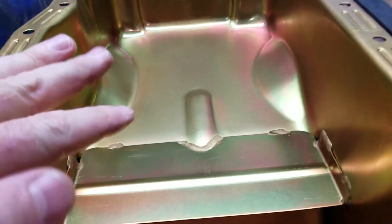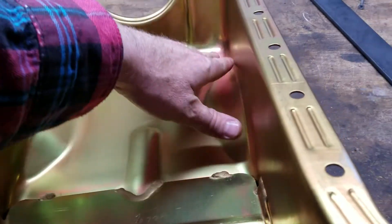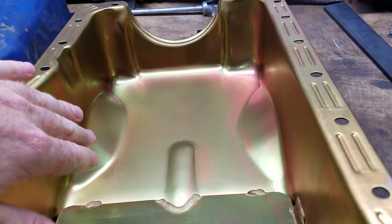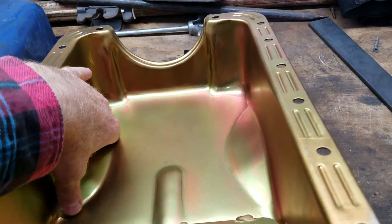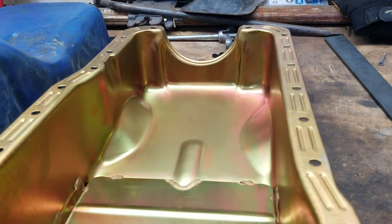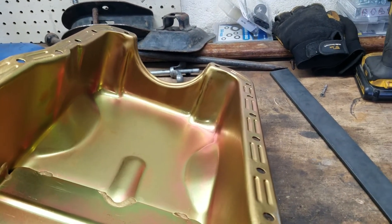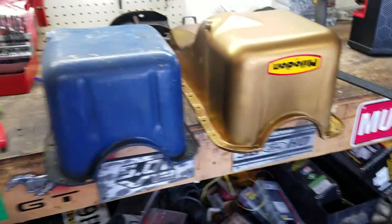Everything on this oil pan is fitting for my 1971 front sump situation. It is clearing the 302 — which I believe will eventually be a 331 stroker, but as of right now it's a 302 bored 30 over — and there's perfect clearance for the crankshaft, the rods, and the stud girdle. I'm using an ARP main stud kit instead of just bolts. I'm very happy with this and I don't see any reason why it's going to leak at all.